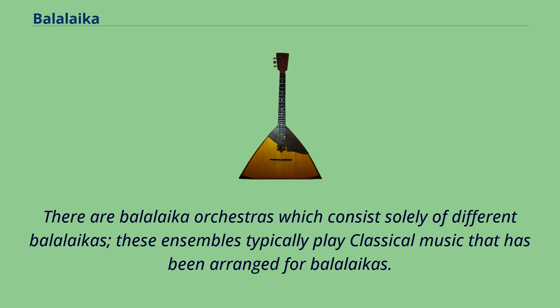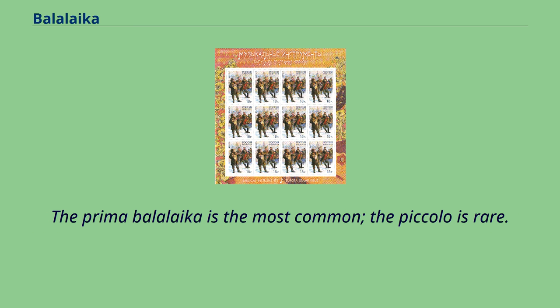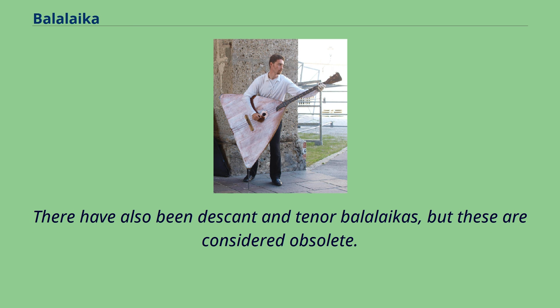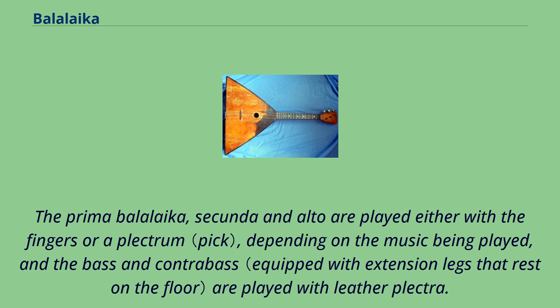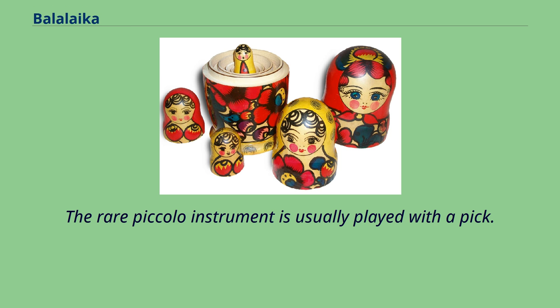The Prima Balalaika is the most common; the Piccolo is rare. There have also been Descant and Tenor Balalaikas, but these are considered obsolete. All have three-sided bodies, spruce, evergreen, or fir tops, and backs made of three to nine wooden sections. The Prima, Secunda, and Alto are played either with the fingers or a plectrum depending on the music, while the bass and contrabass are played with leather plectra. The rare Piccolo is usually played with a pick.